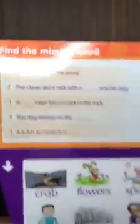Let's take a quick look — let me just pull out one. Find the missing word. 'The frog blinked in the pond.' And you have to pick the correct word that would go to complete the sentence. And that shows us that it's level three.